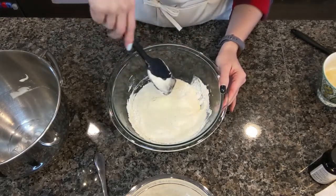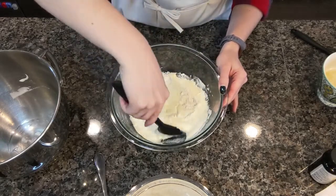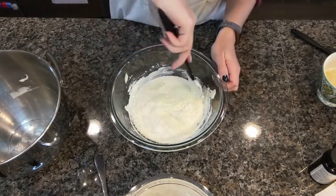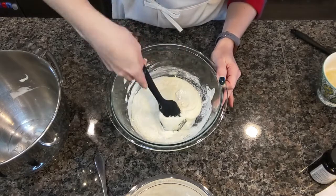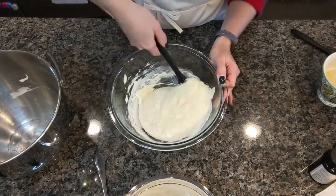Before I made these for the first time, I had always wanted to try Madeleines because they just look so fancy and delicate and pretty. But honestly, I didn't even know what they were — were they a cookie? Were they a cake? So these are actually soft little sponge cakes. They're a little bit bougie, but they're pretty much amazing. I love them, and I hope you like them as much as I do.